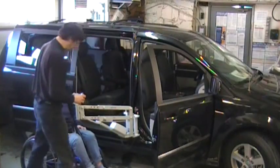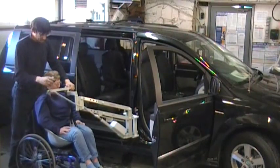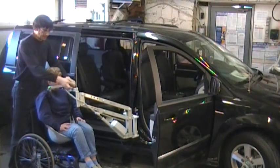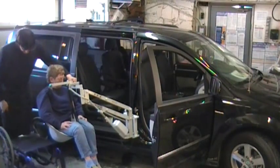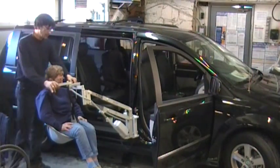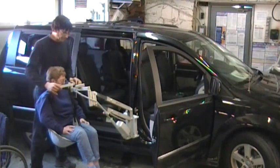Lift up until the person clears the wheelchair. The pendant is magnetic, so it will connect pretty much anywhere. Move the wheelchair out of the way. Now the person moves very easily from side to side with very little effort.